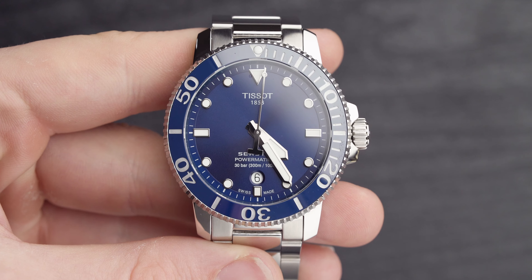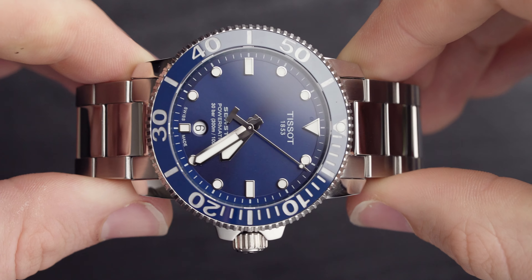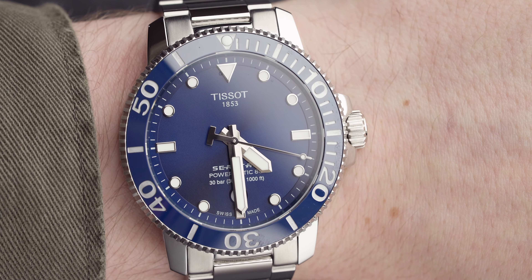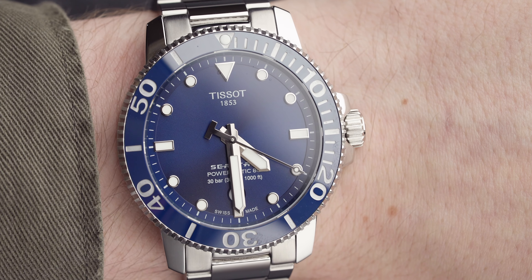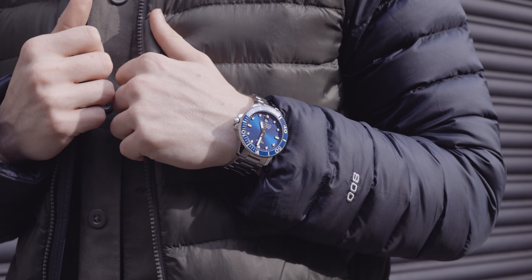The movement in this model is the Powermatic 80.111. It's a fully automatic movement with 23 jewels, comes in at 25.6 millimetres in diameter, and has up to 80 hours of power reserve. We've now covered the dial, the movement, the specs, and the bracelet — everything there is to know about this watch.